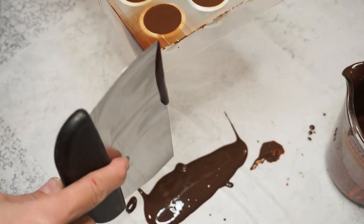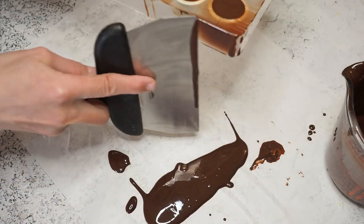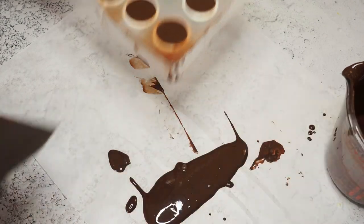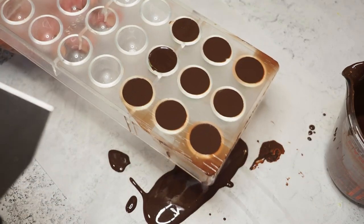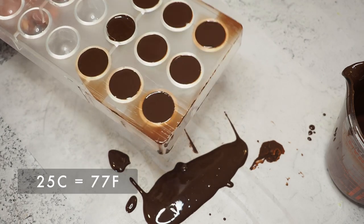I'll let this set in the fridge for about 30 minutes, but you can also let it set at room temperature if it's not above 25 degrees Celsius.